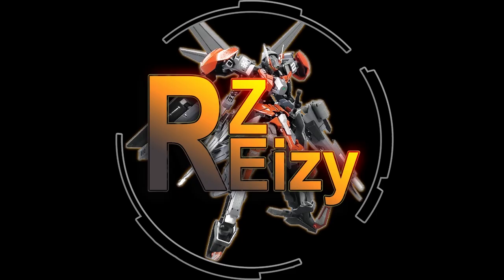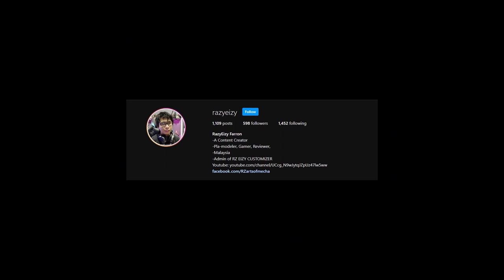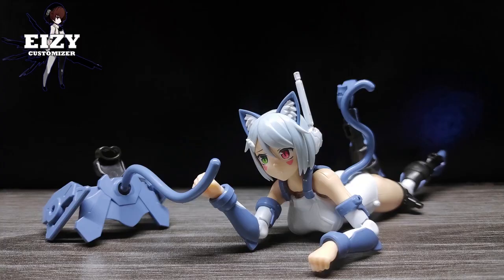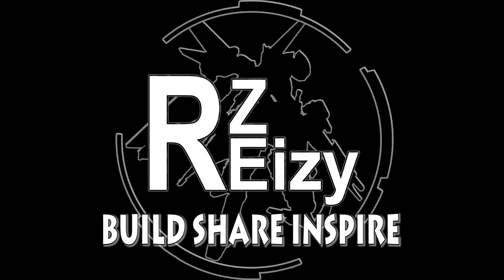Thank you so much for watching! Don't forget to subscribe to my channel and follow me on RZ Easy Customizer Facebook page and my Instagram @rzeezy. The links are in the description down below. I do customizing, kit bashing, reviews, tutorials, and many more — because here on RZ Easy Customizer, we build, we share, and we're inspired. See you guys next time — ciao!